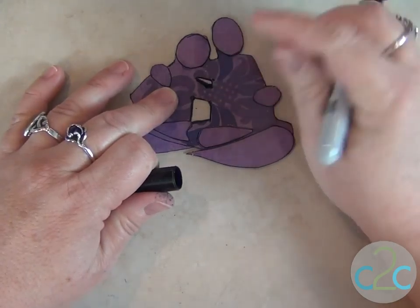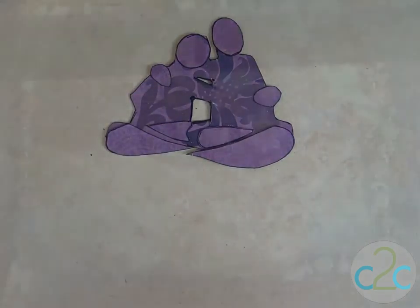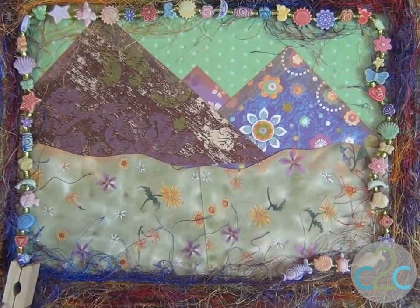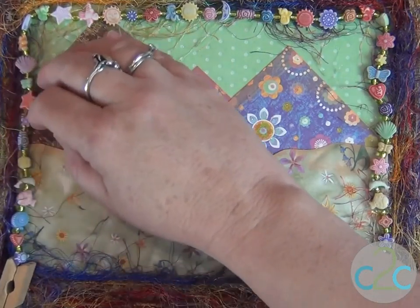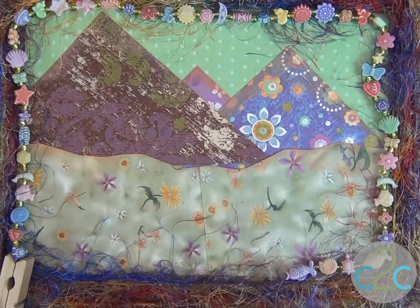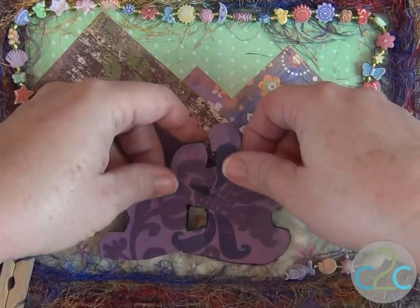Go over anywhere that you have any cardboard showing. I chose a really inexpensive dimensional frame because I like adding lots of dimensional elements. I started a little stretchy string here with some plastic beads and glass beads, but I don't want to finish that until I have the little figures placed.